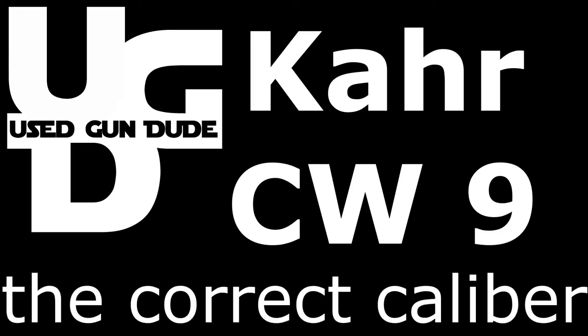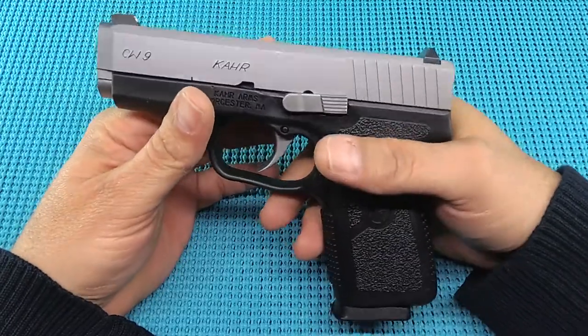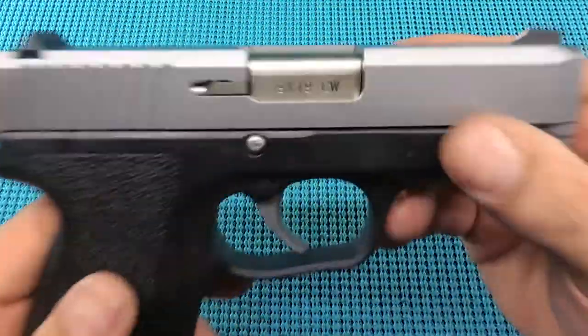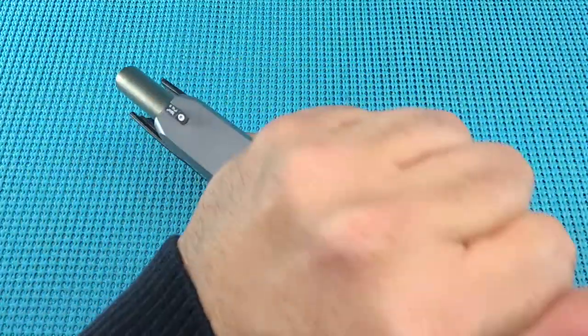I got chills, they're multiplying. UGD coming at you with a range report on the Kahr CW9 9mm — that is right, it is the correct caliber.